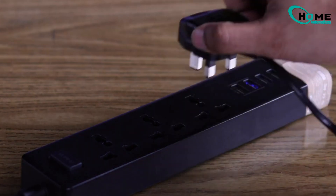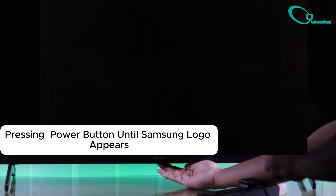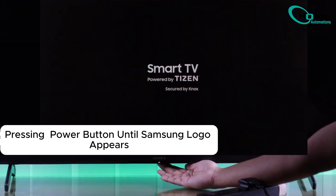Still not working? Try another power cycle on your TV. Press and hold the power button for 15 to 30 seconds until the TV restarts. This often helps reset any connection issues.